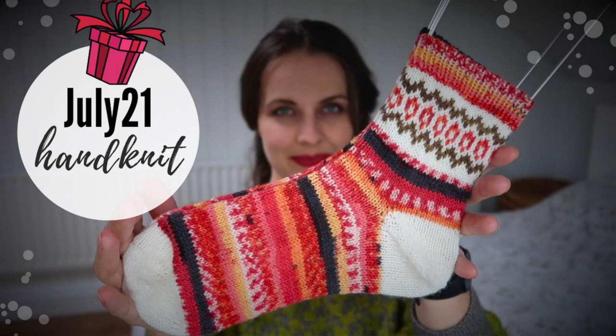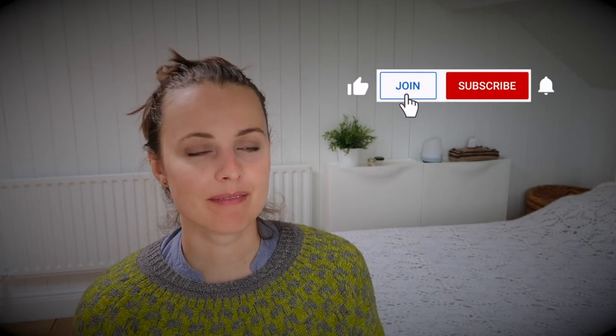Just a reminder, there is a giveaway going on this month — check my channel for hand-knitted socks. If you're interested in taking part, go check it out. For extra perks, join the membership button for giveaways, extra vlog content, behind the scenes, and a discount code for my patterns. That's all till the next one — bye!